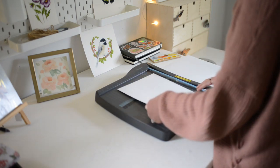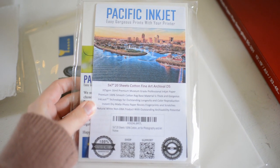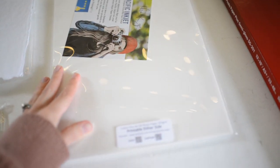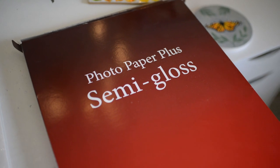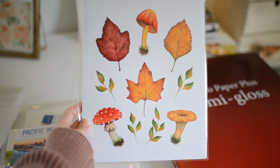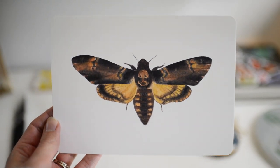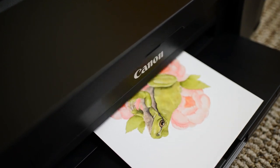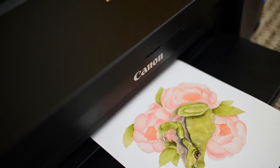I know it may be overwhelming to try and find a printer and paper to buy, but you just have to pick one. As for paper, you just have to look through the options I linked below and find one that is within your budget and just try that out. You can always try another paper next time you need to purchase.